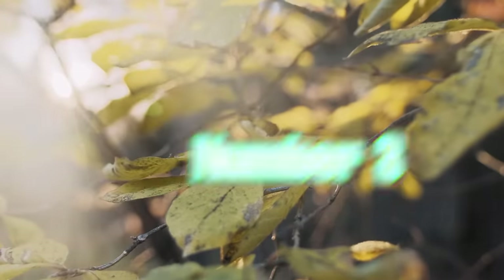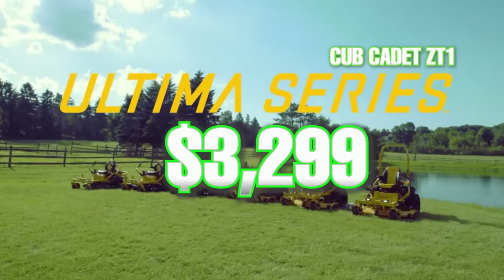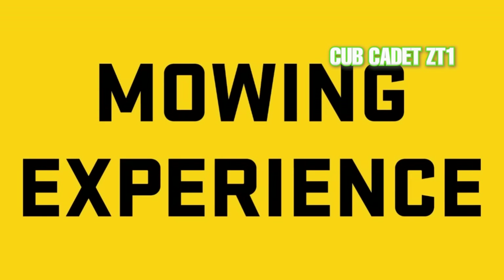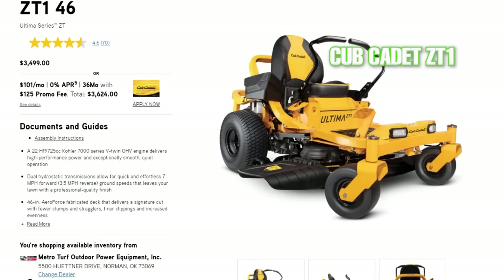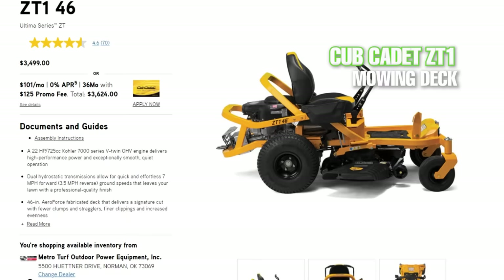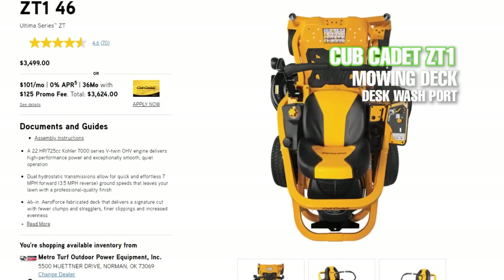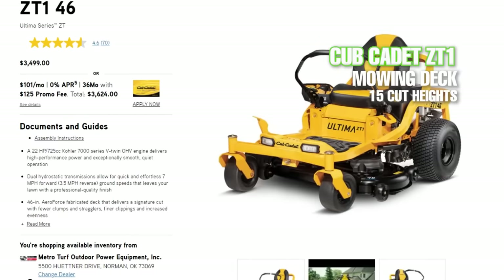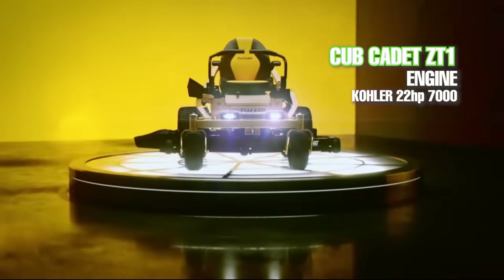Number three on this list is the Cub Cadet Ultima ZT1 for $3,299. Maybe you've seen the commercials, but this mower is a pretty popular choice right now for a lot of homeowners. The ZT1 comes with a stamped steel 42 inch cutting deck, two blade spindles, and a hose connection for deck washout. The deck height adjustment is a foot pedal and dial system with 15 selectable cutting heights.